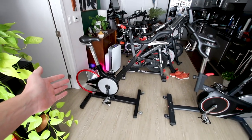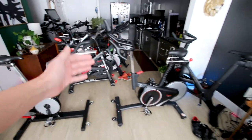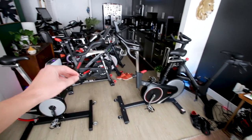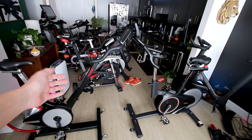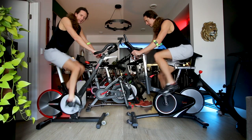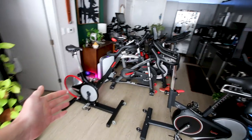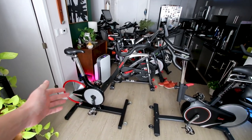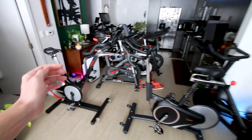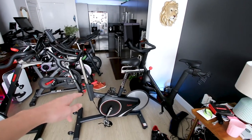With so many similarities in the drivetrain setup — the light flywheel located in the rear and the resistance lever being the same color and moving forwards and backwards — one has to wonder how the drivetrains feel head to head, especially when the Kaiser M3i costs anywhere from three to four times as much depending on how much you can get the 1709 for.